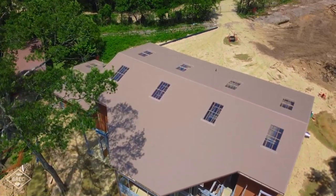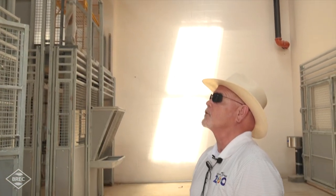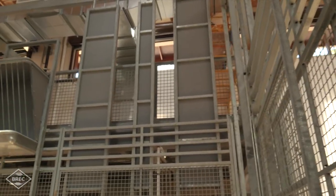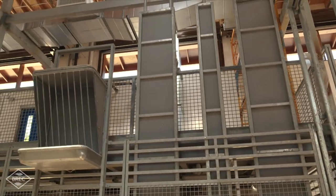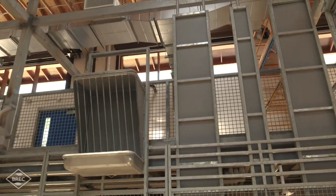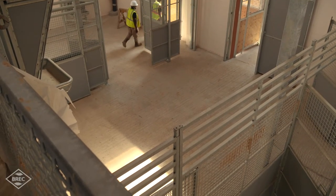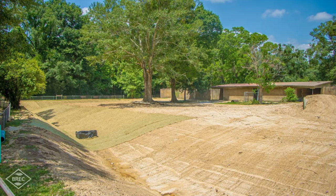You can see the skylights up top — we're using a lot of natural light in here so the giraffes always have an opportunity for UV light. We also have a second floor that's more of a donor experience, where we can bring donors up and, if animals are inside the barn, they can get face-to-face with an adult giraffe.